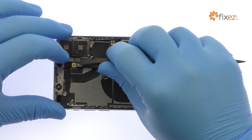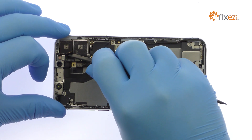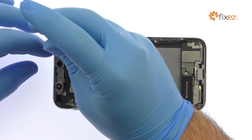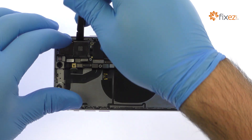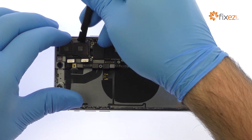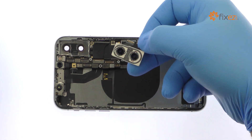With the spudger in hand, detach the two 12-megapixel iPhone X rear-facing cameras from the logic board. Remove the following two Phillips screws and bracket. The rear cameras are additionally secured to the rear case with some foam adhesive. Use the spudger to help pry them up and out of the chassis.